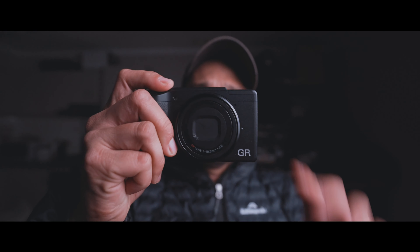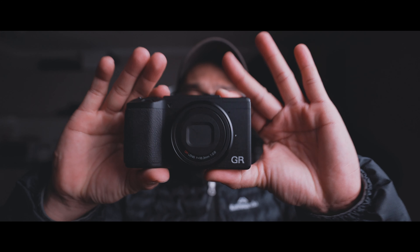Hey guys, I'm here to talk about the Ricoh GR2, which is this camera. It's fairly an old camera, but I just got a hold of it and I'm gonna give you my first impressions.